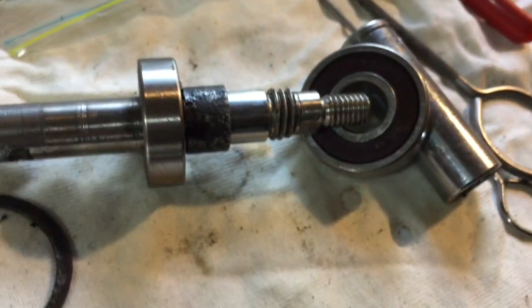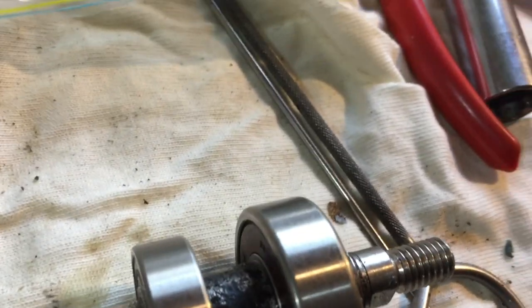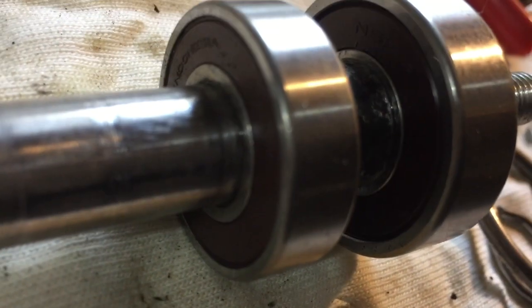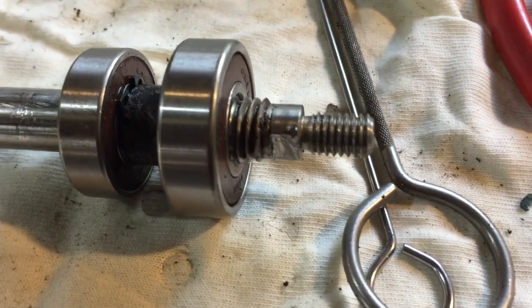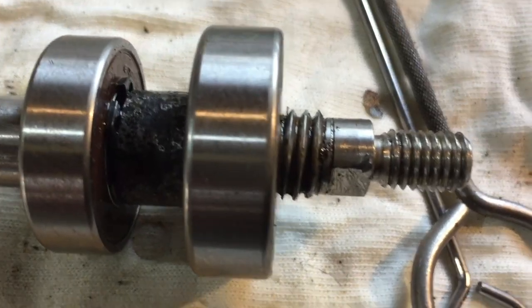Both bearings are on now. You can see the spacer in between — that's the bearings from the impeller side. This bearing is from the pulley side — the bigger one and the small one. Ready.